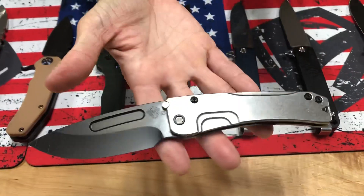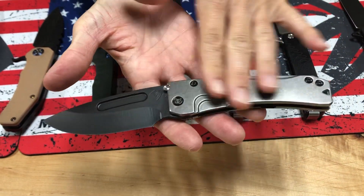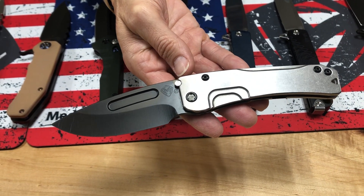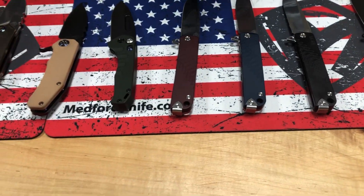And I have a slim midi Marauder reverse tuxedo. Tumbled handles, PVD drop point S35VN blade, PVD hardware and clip. Reverse tuxedo on the slim midi drop point.